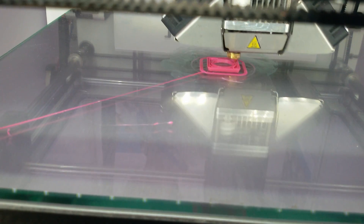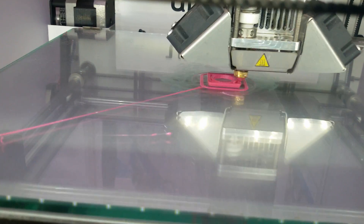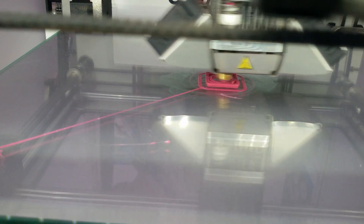This is a fused deposition modeling machine. It basically takes the file and prints it one layer at a time.